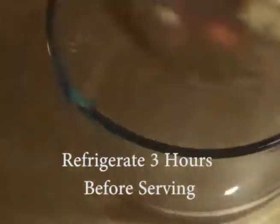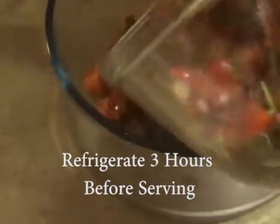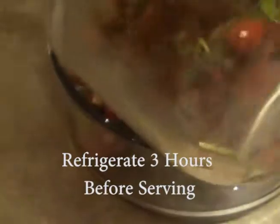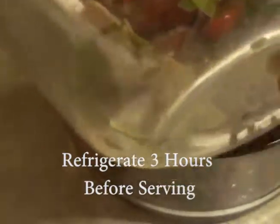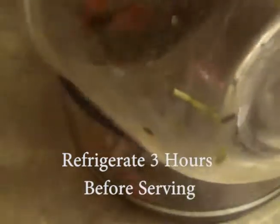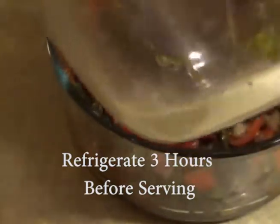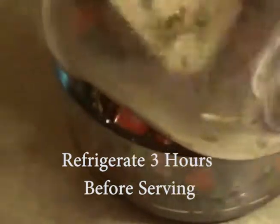Keep it in a nice sealed container for at least three hours. There's really nothing this doesn't go well on. I'll post a picture with this to show you how I served it over the stuffed long hots, which will be the next video on here.